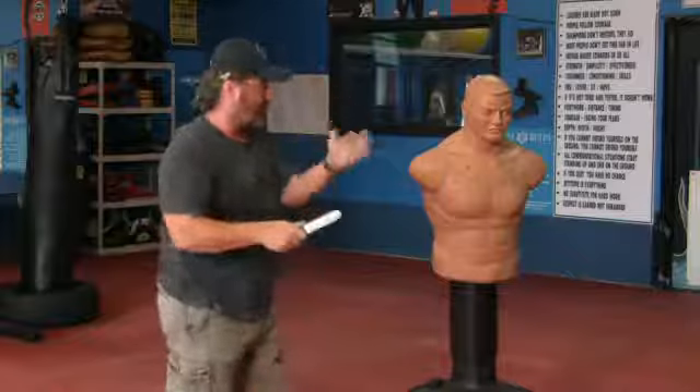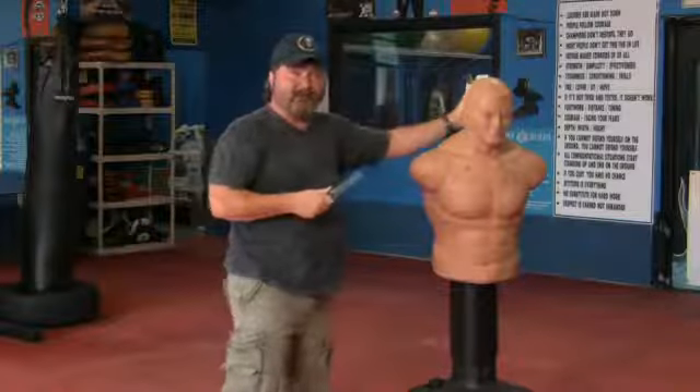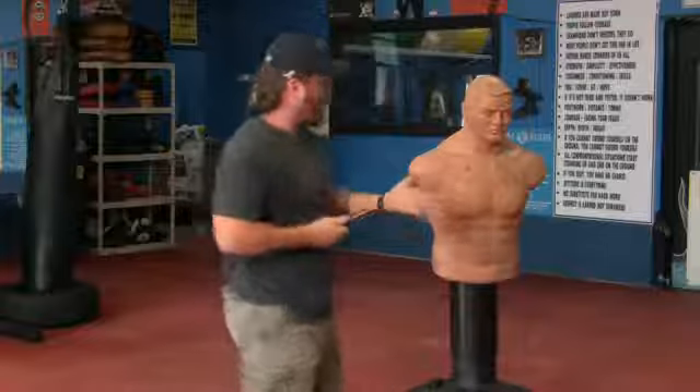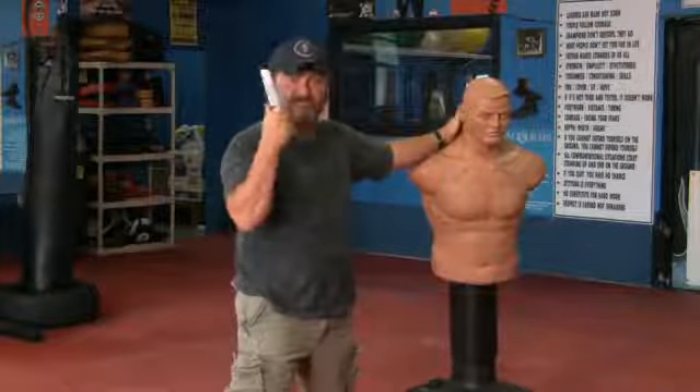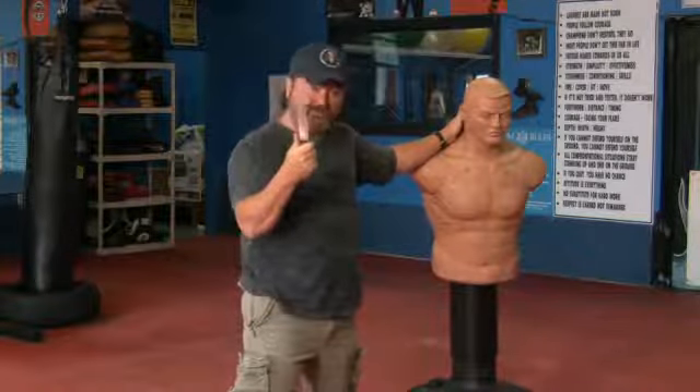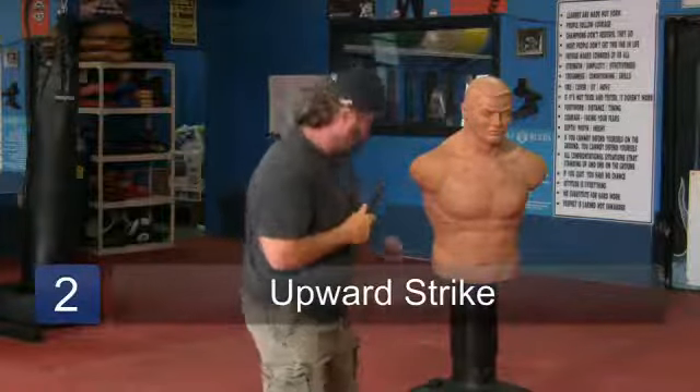The three things that we work on — when I'm using my buddy Bob here — I'm going to a forward strike, and it can be multiple. There's your forward strike, basic and simple. I'm going to get a hold of him with anything I can hold on to, and I'm going to stick him with this as many times as I possibly can. Forward strike, your upward strike — basically the same thing.